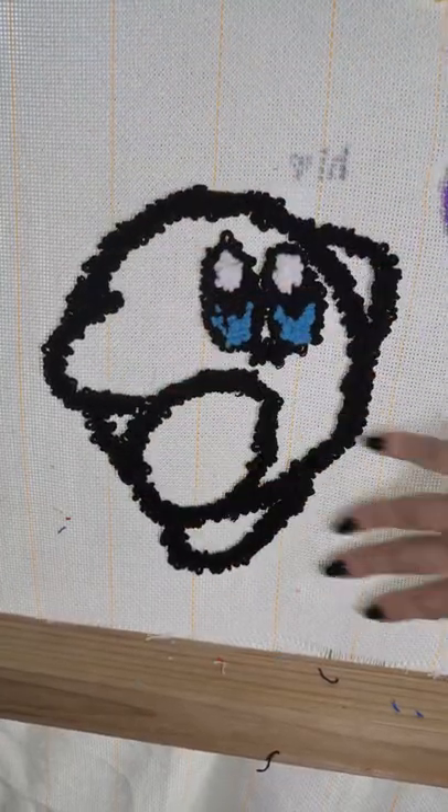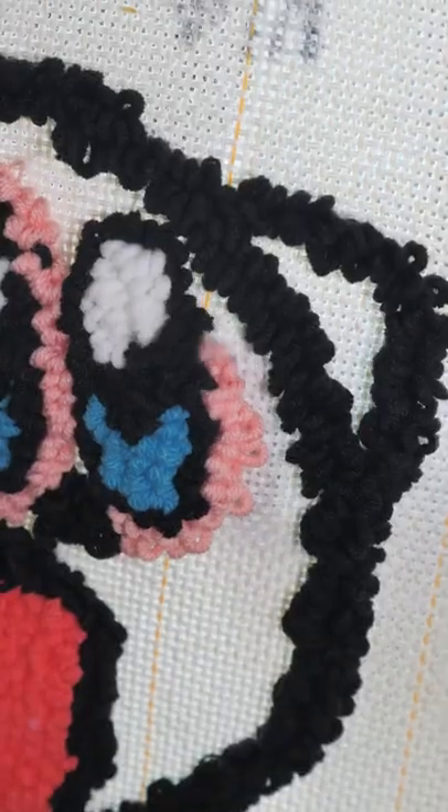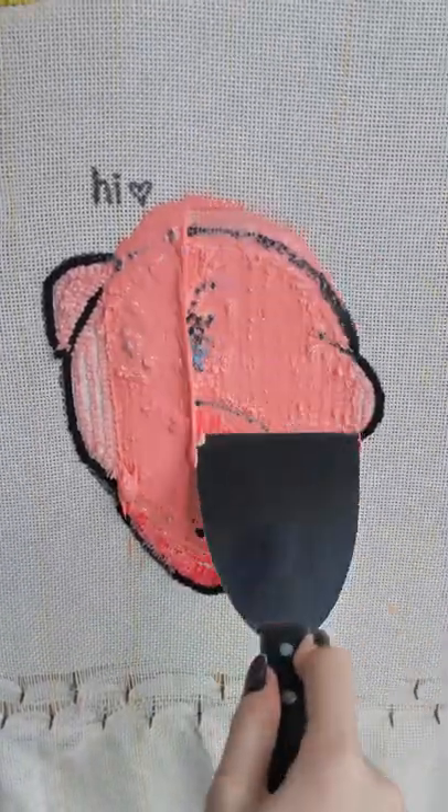Sonic looks kind of scary, so let's give him some shoes and fill in the rest of his body. Glue it up to give him speed, and... wait.